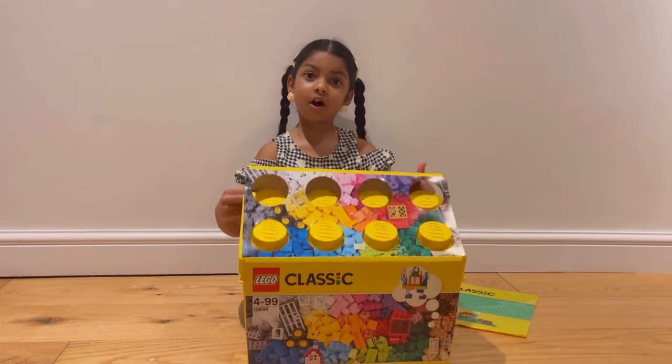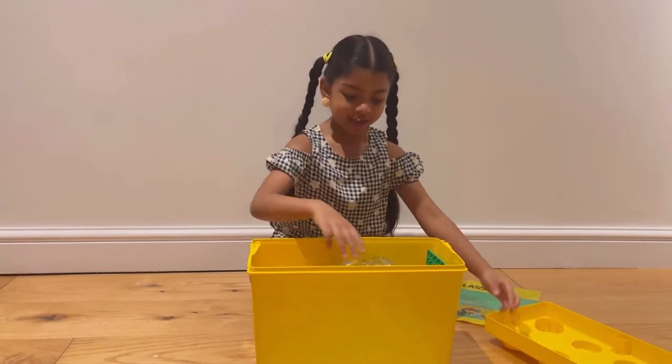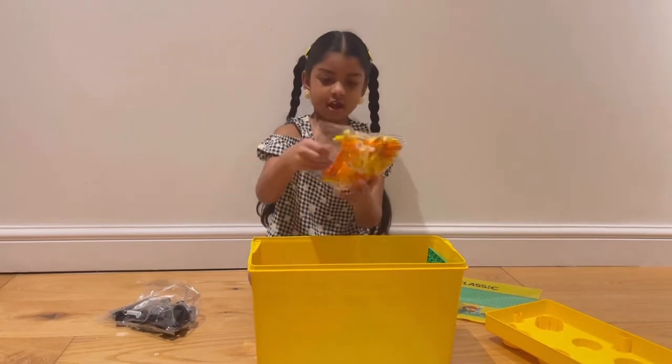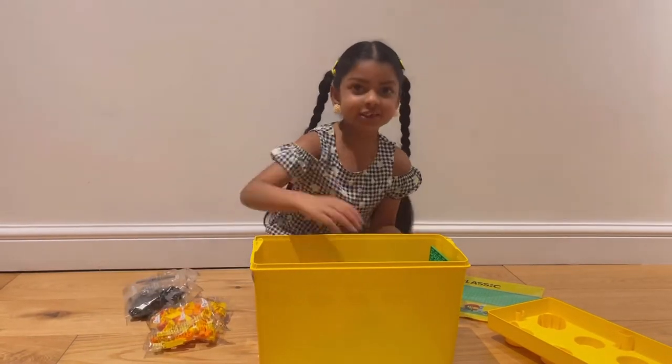Ok guys it's time to open the box. There are lots of colours guys. There's black and grey, yellow and orange. There are also tires and windows and doors.